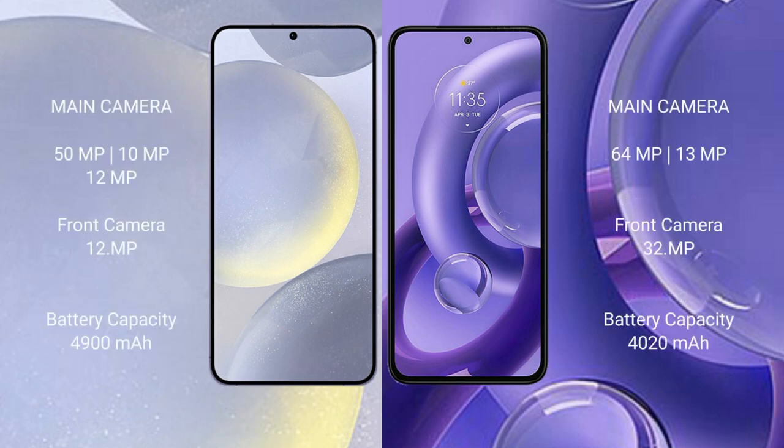Samsung Galaxy S24 Plus features a triple camera setup: 59MP plus 10MP plus 12MP, and a front camera of 12MP. Motorola S13U features a camera setup of 12MP plus 13MP, and a front camera of 12MP.